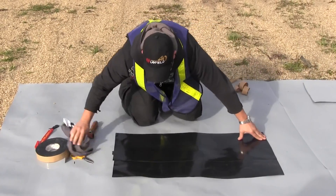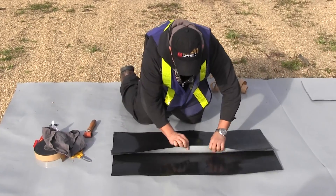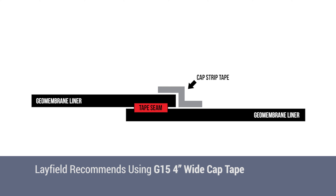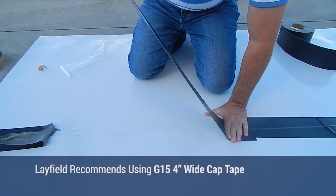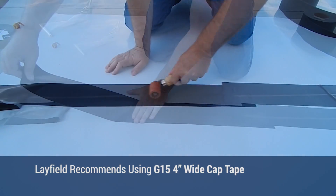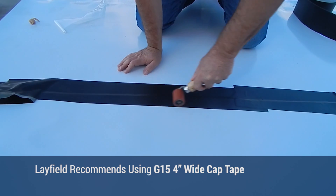The liner should then be positioned as necessary to ensure that during operation the liner and liner seam will not be under tension. A 4-inch cap strip tape can be applied to improve the overall seam efficiency. Apply the adhesive side of the tape over the overlap and apply firm pressure with the roller to ensure bonding of the tape to the top and bottom panel.